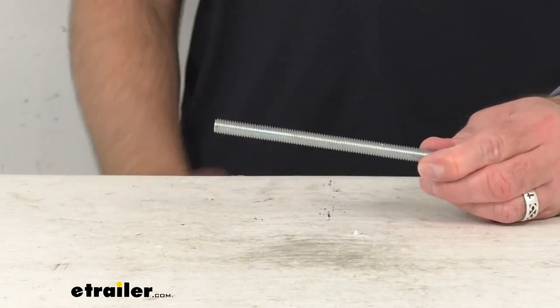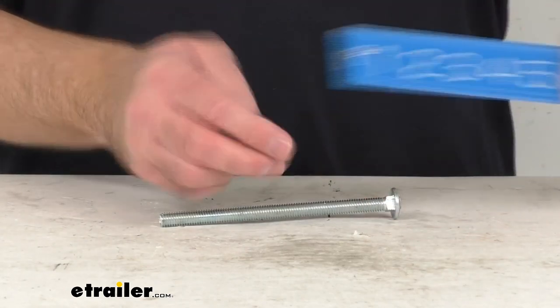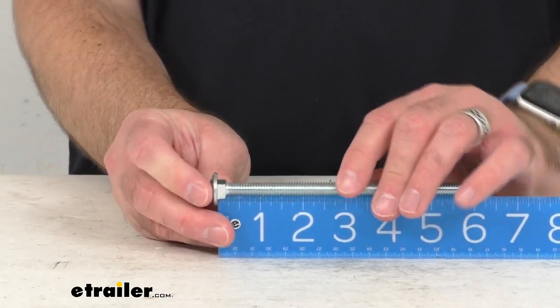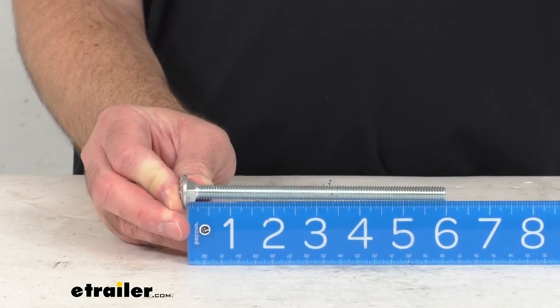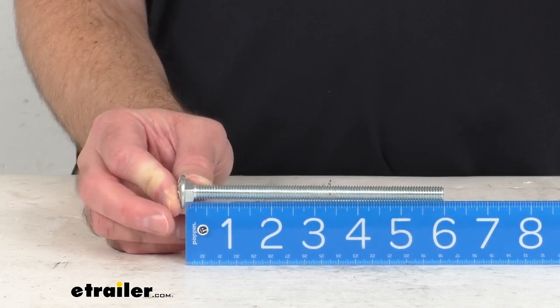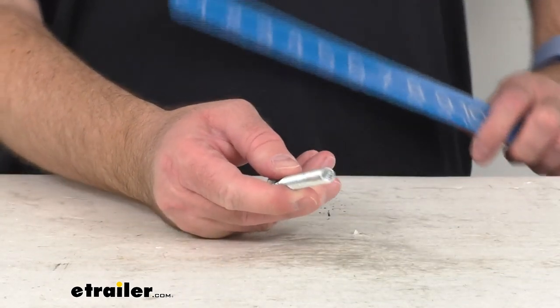Let me retrieve my ruler here and just confirm that length, measuring from the base of the head to the end of that bolt. As you can see we're sitting right at six inches long, so this is going to be exactly like the one you're needing to replace.